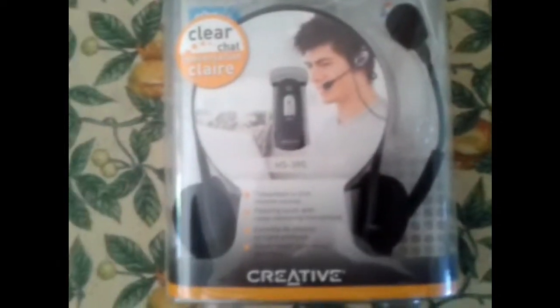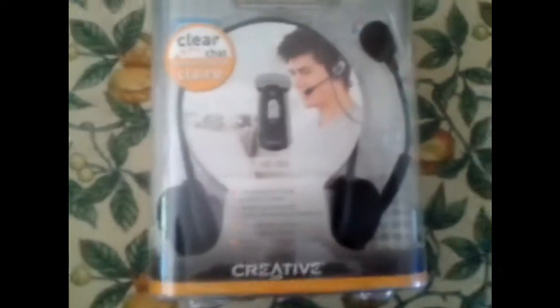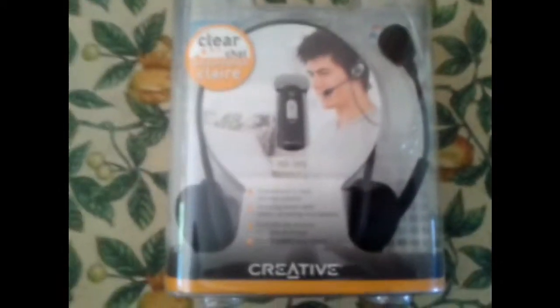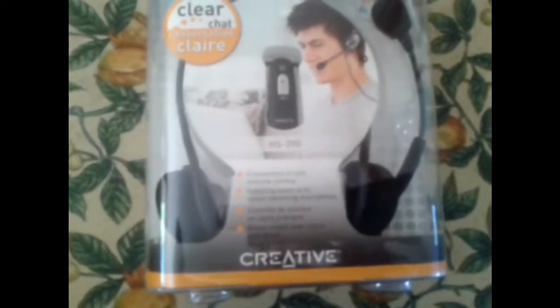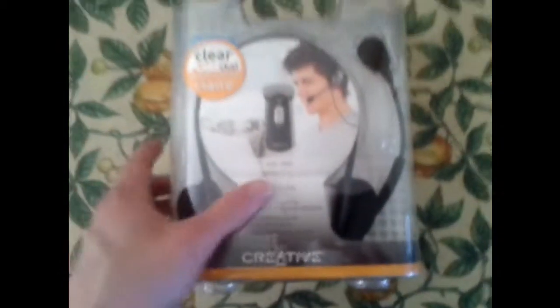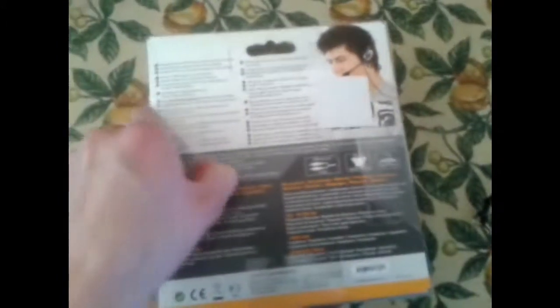Hey YouTube, just bought a headset for my laptop — it's the Creative HS-390, £10.99 from Curry's or PC World, and hopefully this will get me into doing my videos again.